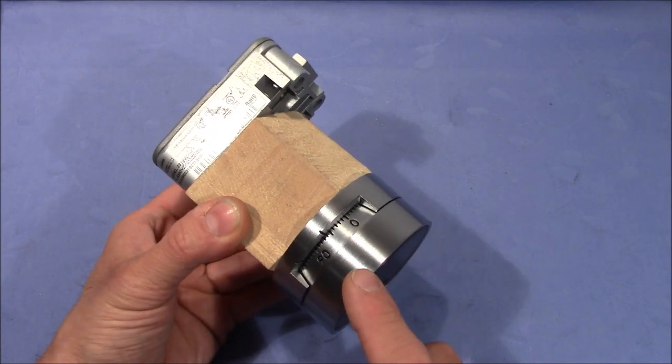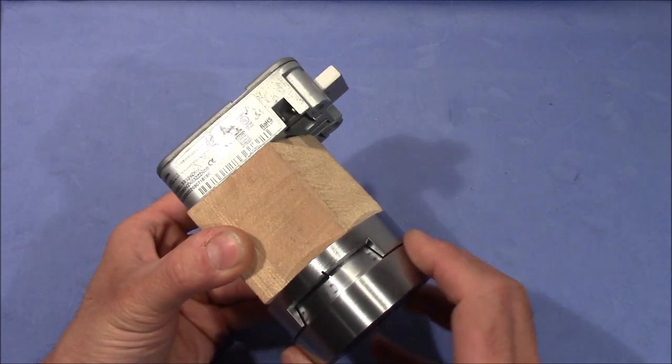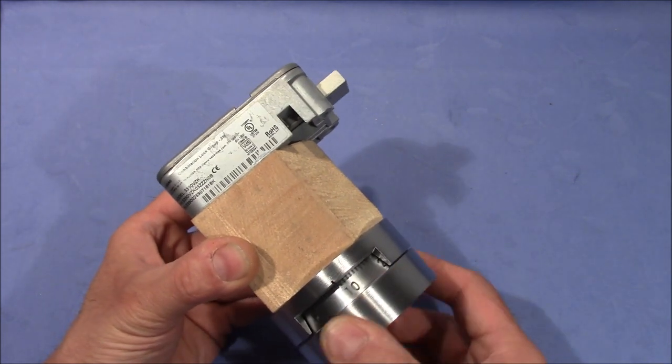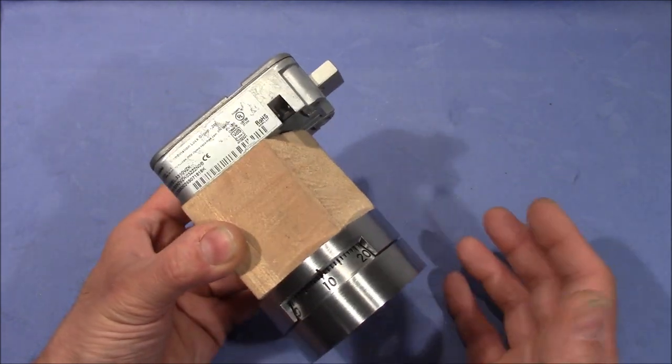When you have dialed in the right code, you can unlock the lock. The bolt retracts and you can open up the lock and you can, of course, lock it back up.